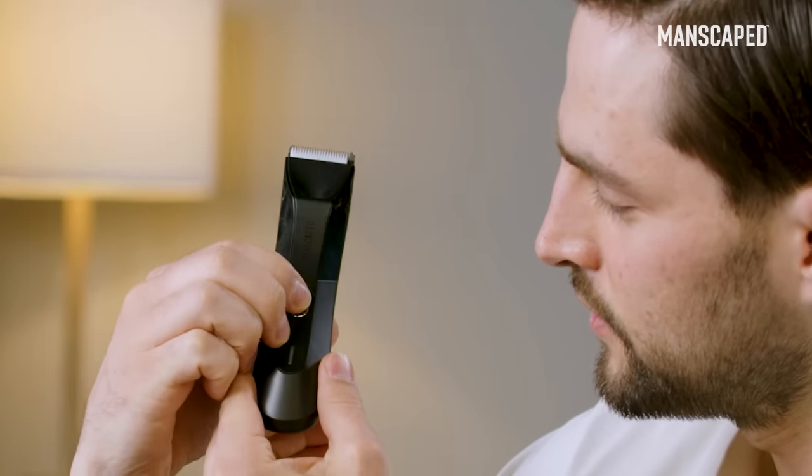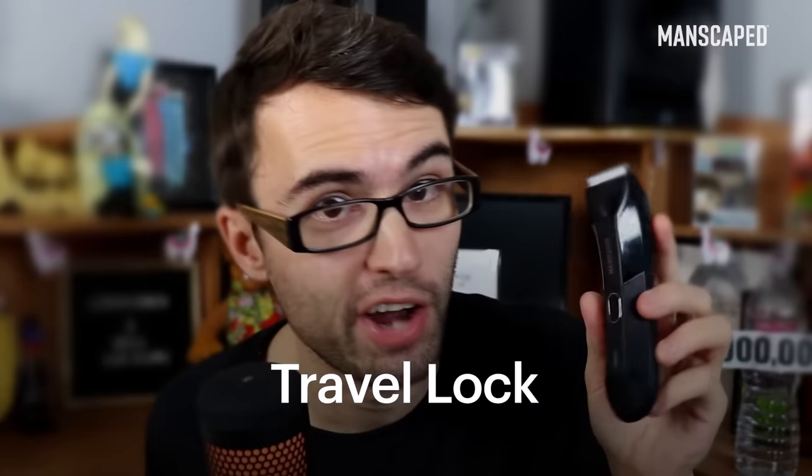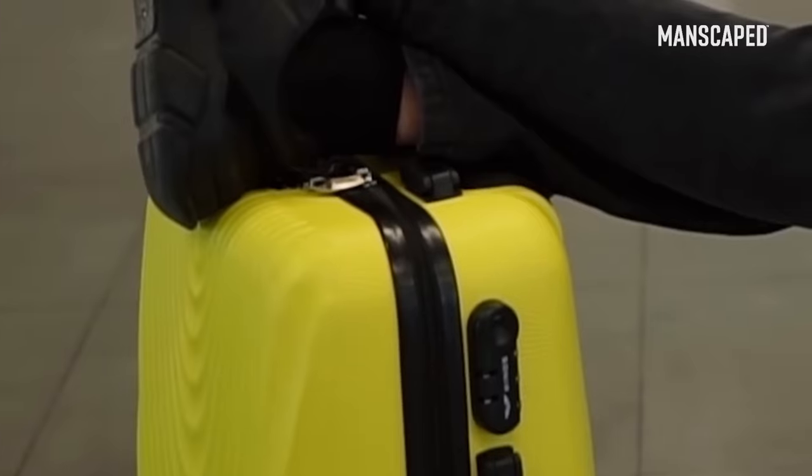You tap this three times — one, two, three — it blinks. Now it's locked. It won't accidentally turn on in your bag and drain the battery or vibrate, causing an awkward situation.